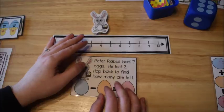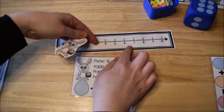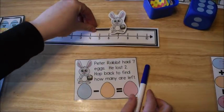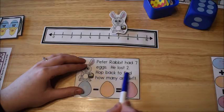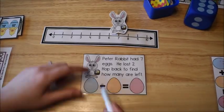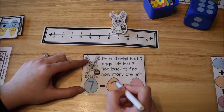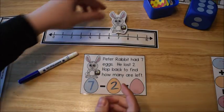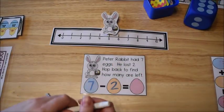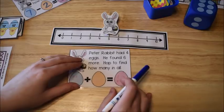The kids read the word problem — for example: 'Peter Rabbit had seven eggs.' They clip Peter Rabbit onto the number seven on the number line and write 7. It says he lost two, so they hop back two spaces — one, two — and see that five are left, so they write 5.